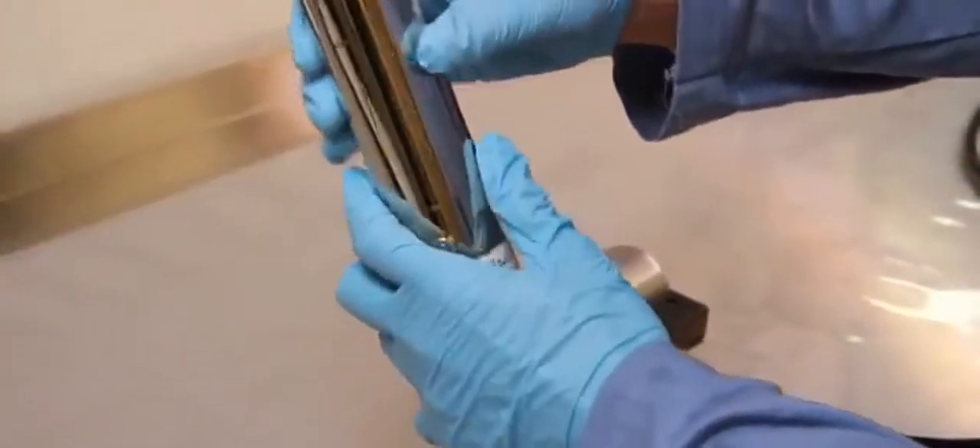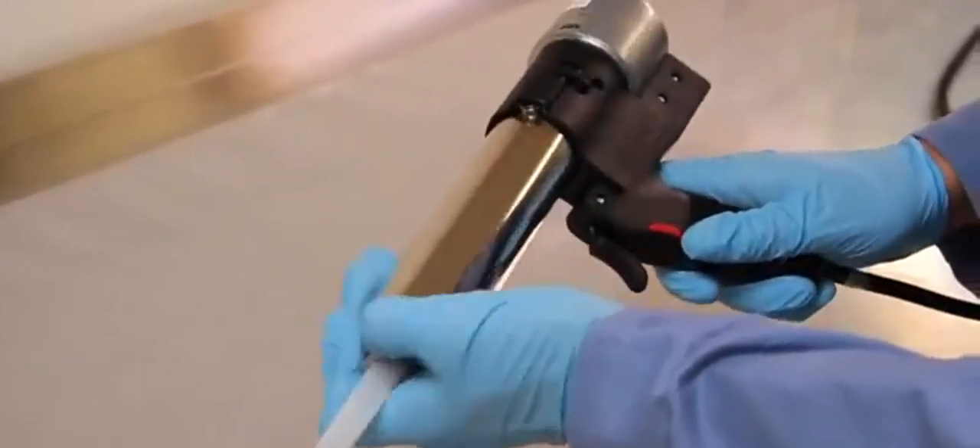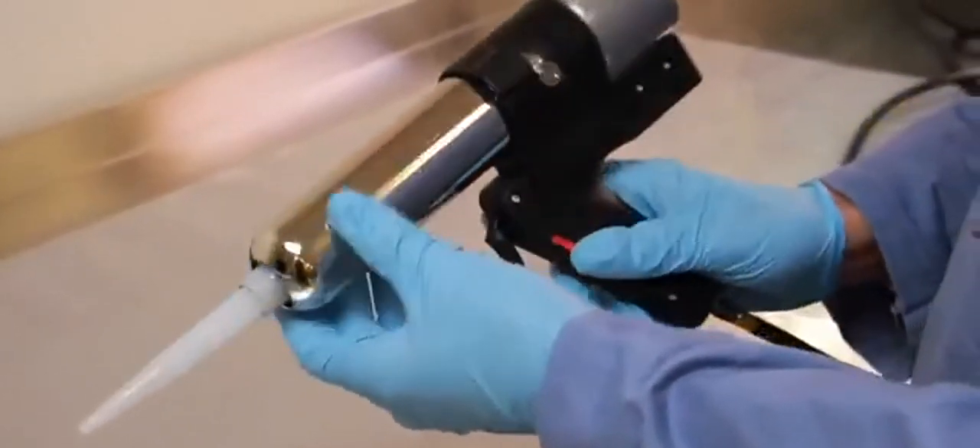Next, insert the Semco cartridge or Semkit into the retainer and install into the Semco 350 gun by engaging the ears of the retainer into the bracket. Begin dispensing material from the Semco 350 dispensing gun.